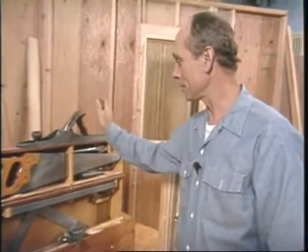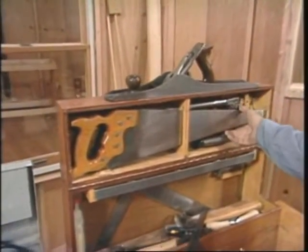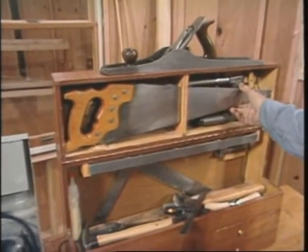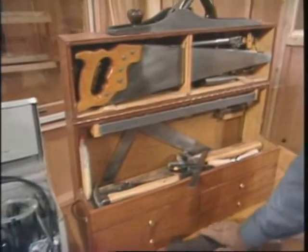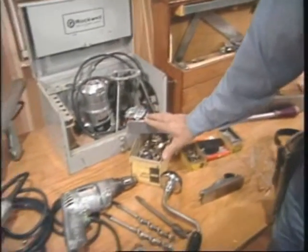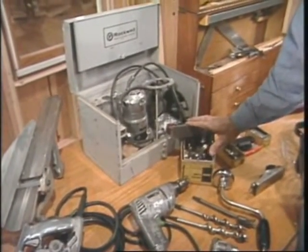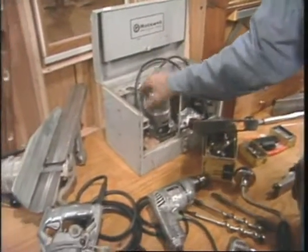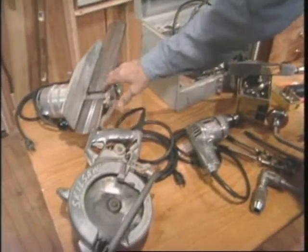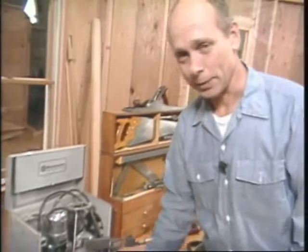Whenever I can, I like to use my old hand tools that I was taught with — a joiner plane, hand saws which are sometimes faster than a skill saw, a jack plane, some specialty markers, and specialty planes. But the next door is going to be done on a production basis, so I'll use the electric ones: a router, electric plane, skill saw, and drill. Now I'll get right to it.